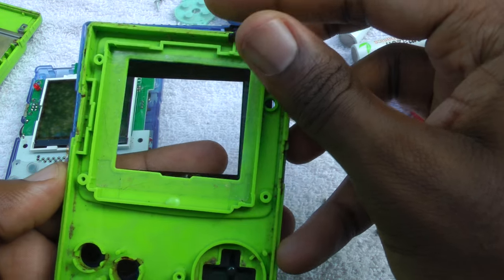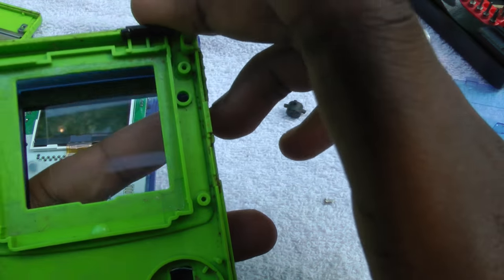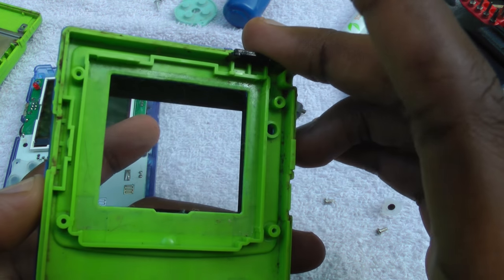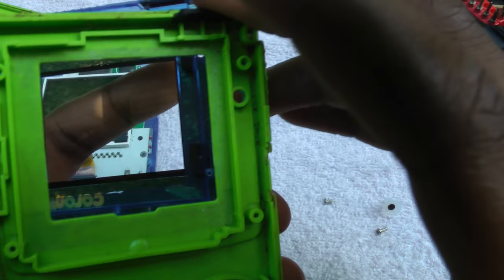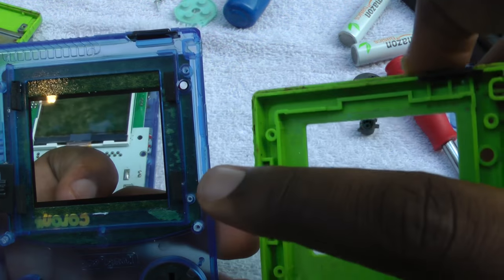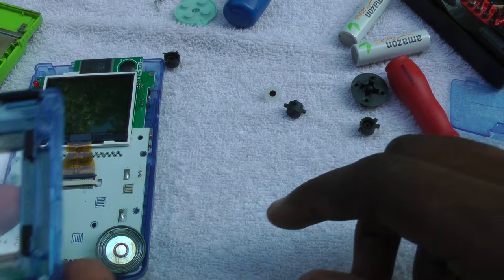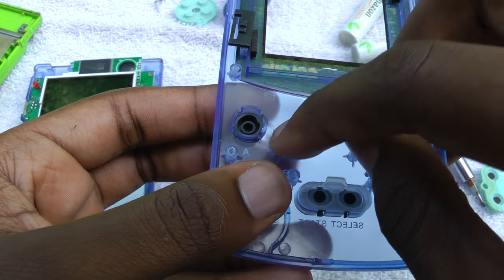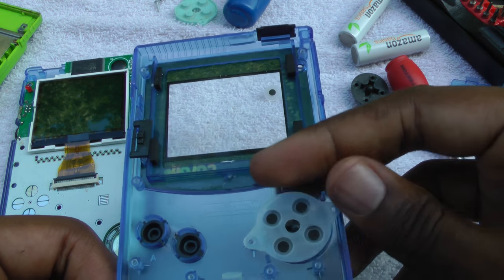Alright, just looking at these shells — it looks like the opening is about the same for both the GB Boy Color and the original Game Boy Color, so that means I might be able to actually put a glass lens on here. The only disadvantage is the power light is in a different place. The power light is just a simple LED, so all I'd have to do is desolder it, run some wires down, and re-solder it. But I'm not going to worry about that right now — I'll probably buy a cheap $3 lens just to give it a try and post the results.